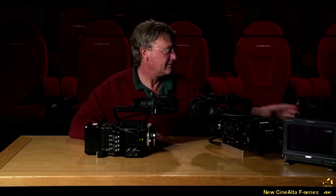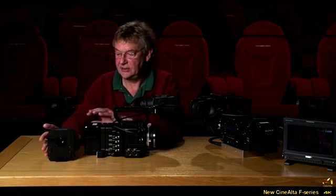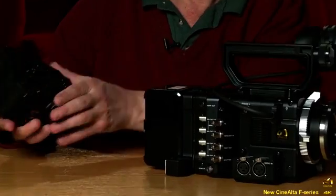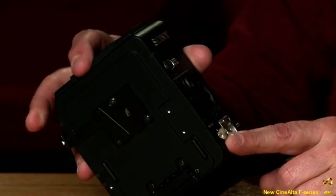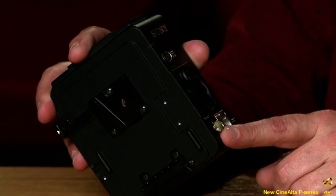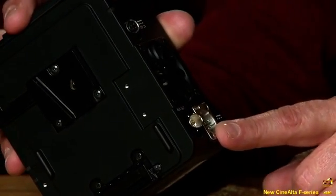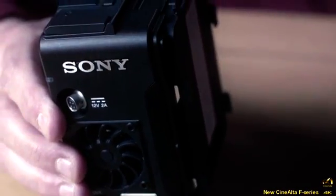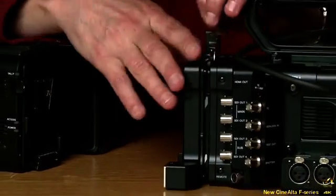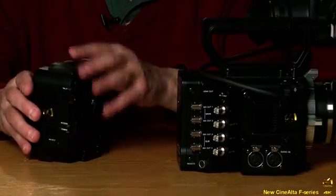The last component is the R5 recorder — the new raw recorder. On the side there's an HD-SDI output so you can monitor playback from the card, a 12-volt input, and a 12-volt 2-amp output. We'll slot that in now, remove the battery and the battery adapter.